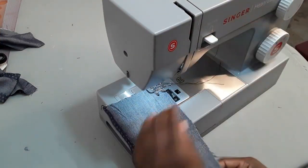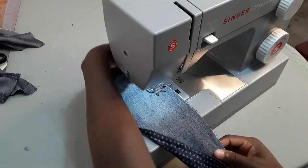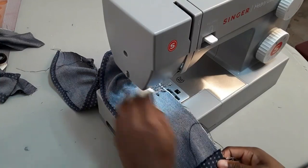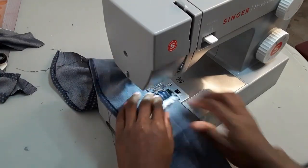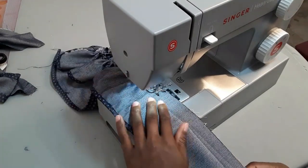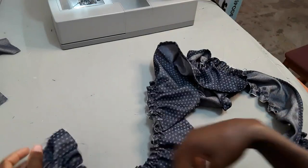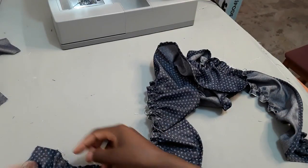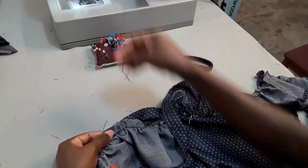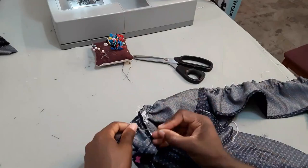Make sure to backstitch when you start to secure it. Continue doing the same process to get to the end of the long piece. As you can see, here is what we have. On the gather at this edge, just leave about two inches downward to make it a little bit curvy, then cut it off. After pinning it, take your time to put everything together, pin it, and take it to the machine to stitch it up.